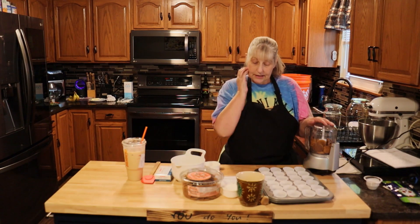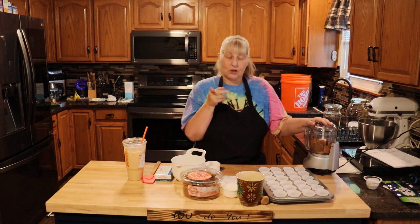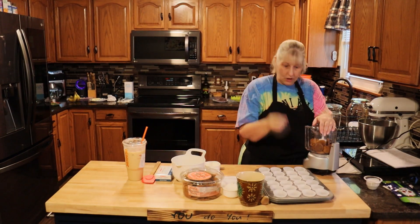In a food processor you're going to need 2/3 cup of ginger snap cookies — about 15 — and we're going to grind them into crumbs.